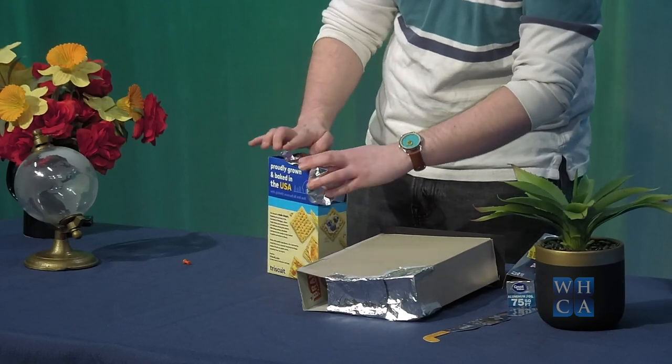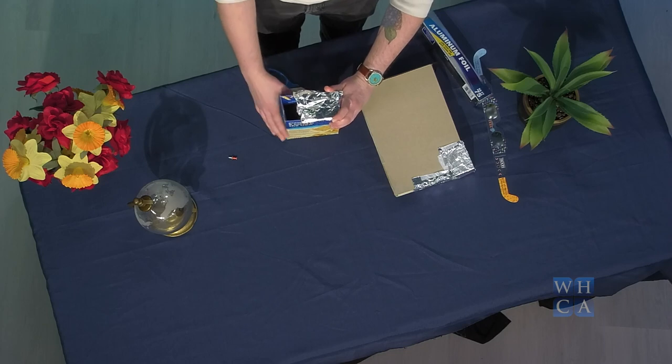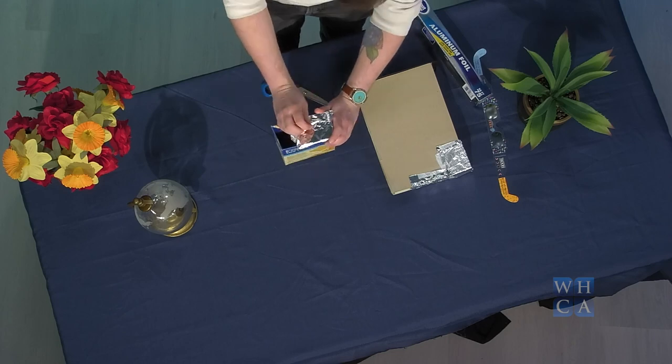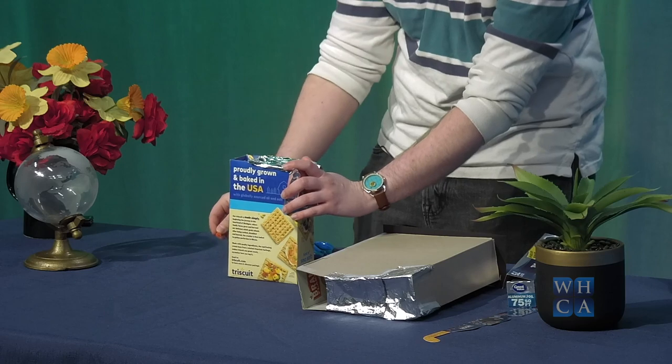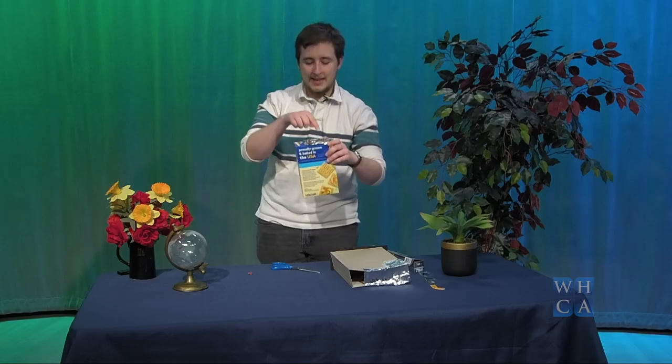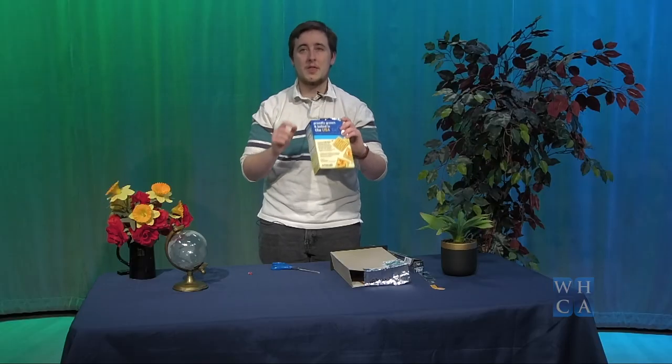Cover the top of your box with the foil, leaving that open portion that you'll view through. Then take either a thumbtack or a needle and create a tiny little pinhole through the top of the tin foil. This creates the same effect as what's referred to as a camera obscura or a pinhole projector. You hold this up to the light, direct the sunlight in through that pinhole, and by viewing inside the box you'll actually be able to see the shape of the solar eclipse — you'll see the shape of the sun changing right on the bottom of the box.